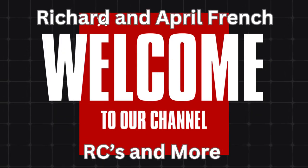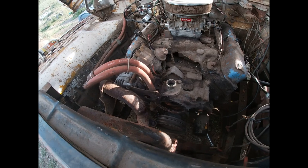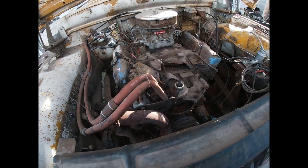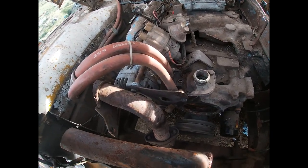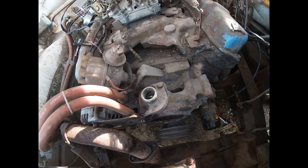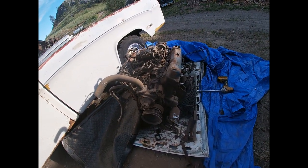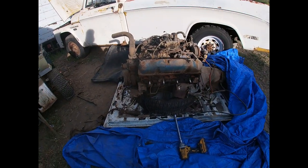Welcome back guys, Richard April French RSTs and more. We got something special for you guys today, stay tuned. This is how far we got today — we got the manifolds off and in here ready for cleaning. Gotta get gaskets and all that, new bolts and studs, all pretty much mocked up still. Gotta pull the starter off this thing over here. Another 440, this one's a '77.